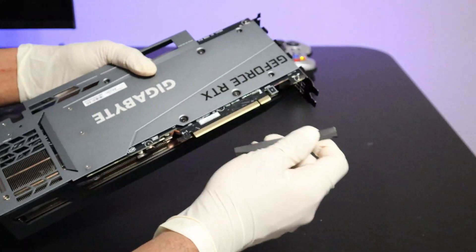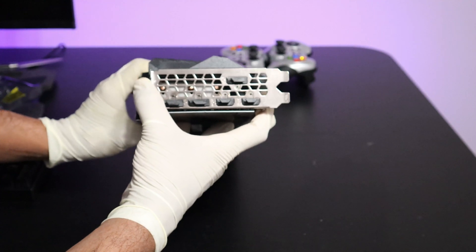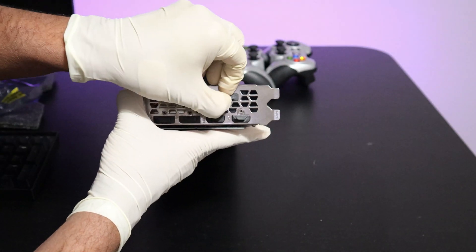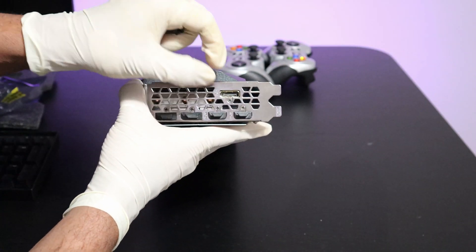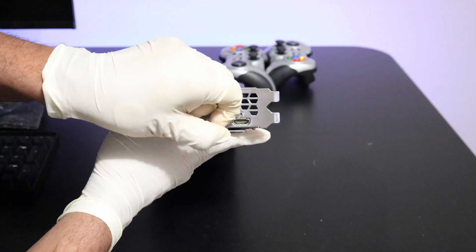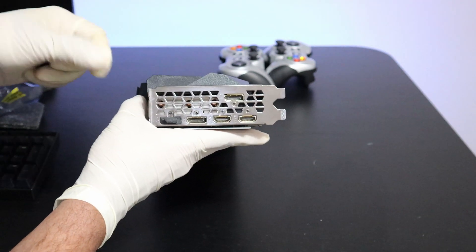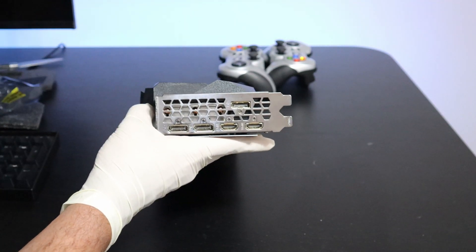I'm going to go ahead and remove this PCIe cover. So here we have five display output ports: the first DisplayPort, HDMI, second HDMI, second DisplayPort, and the third DisplayPort.